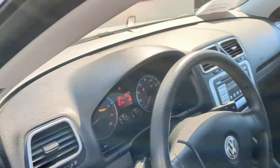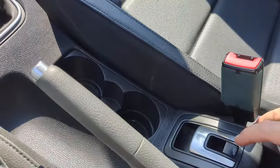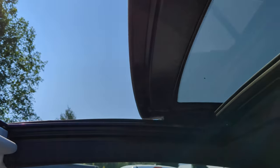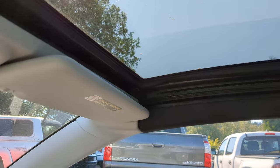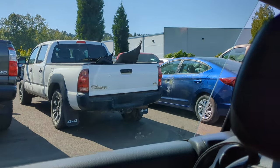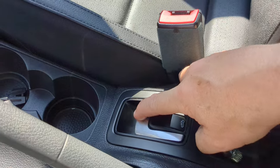The customer reported the top wasn't going down. After investigating, I found the sunroof was working — here's our controller. The sunroof raises to the vent position, retracts back fine, and closes fine. But what isn't happening is the convertible top is not going down.